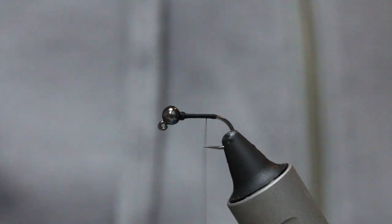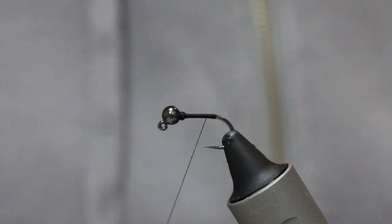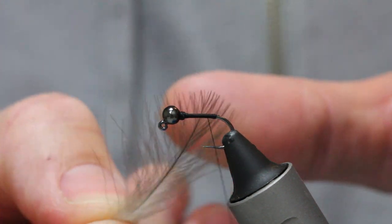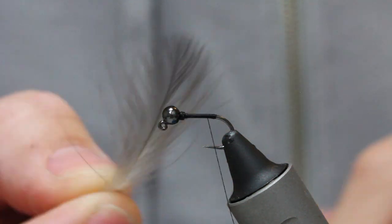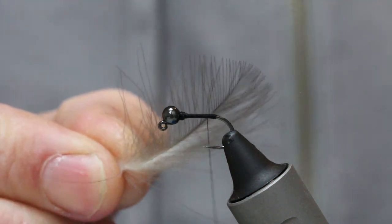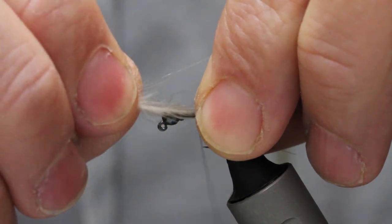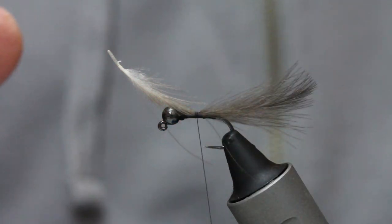Run the thread down just as it starts to go around the bend — it doesn't want to go around the bend. I use a little cock de leon on flies as tails. This was shown to me by a guy in the Czech Republic. I use CDC in my tail — I use a whole feather. Just come in and catch it on top of the hook shank and do a couple of turns.